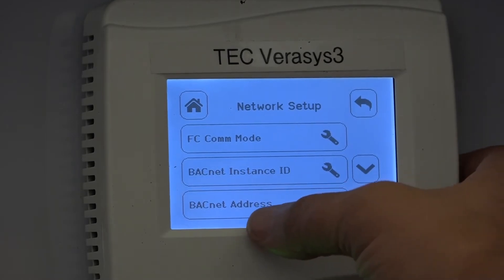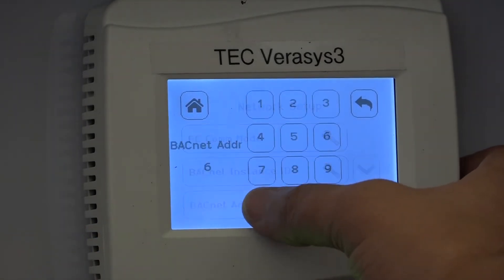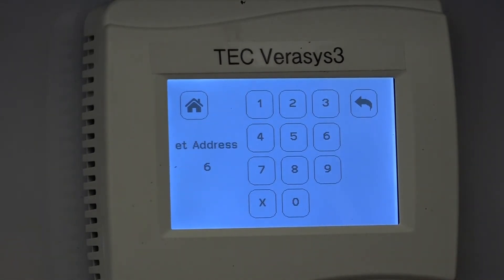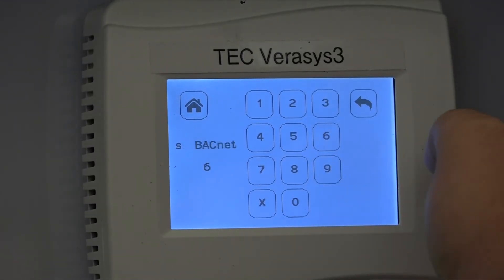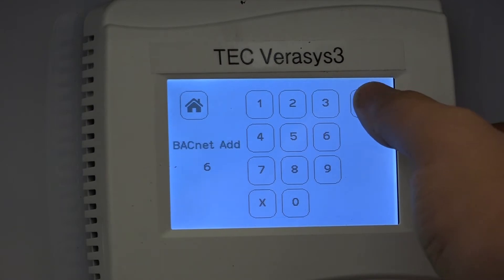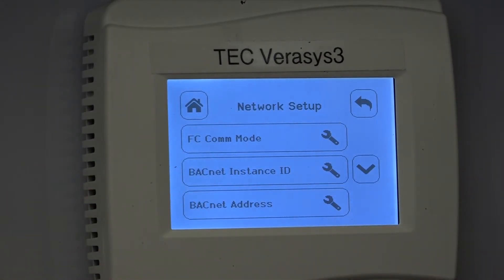Once it's set to BACnet, to get it to communicate to the smart building hub you need to set a unique BACnet address. In this case we have it set to 6, which is unique, so I don't need to change it for this particular example. But this is where you would set or change that address and then save it.